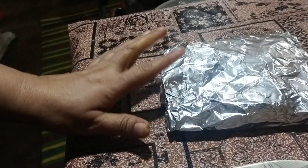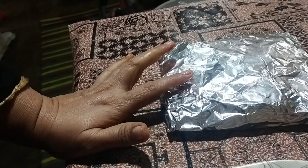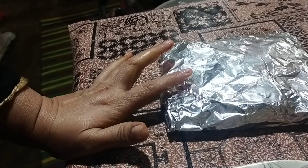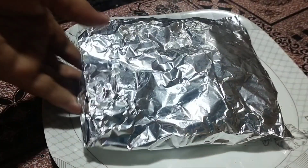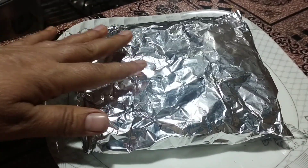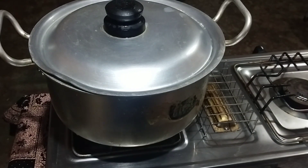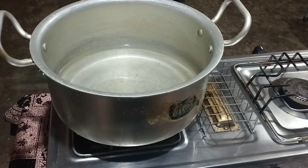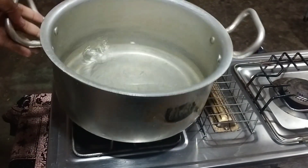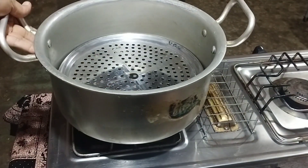Steam for about 9 hours — steam. I have put the water in this dish in the pan.